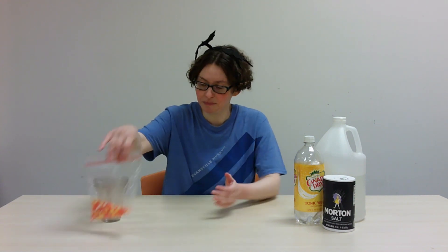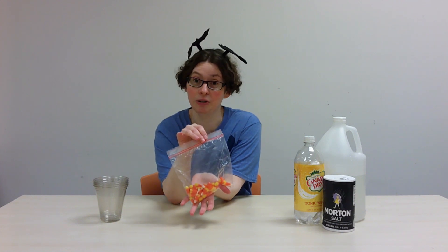For this activity, we're going to see which of the four liquids you choose will dissolve a piece of candy corn the fastest. You're just going to need a couple items: a few pieces of candy corn, some cups or bowls to put your liquids in, and four different liquids of your choosing.